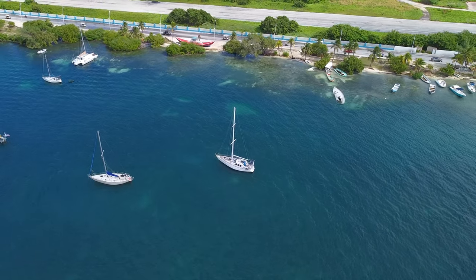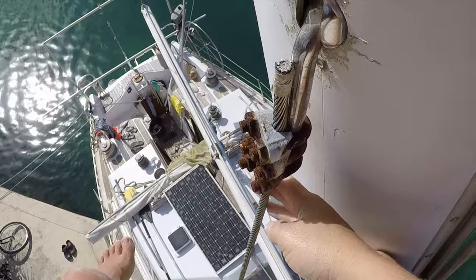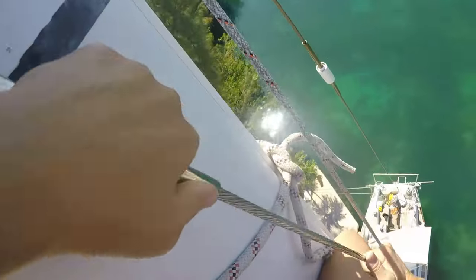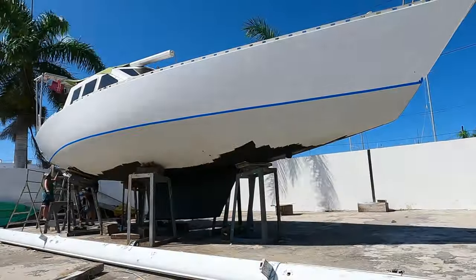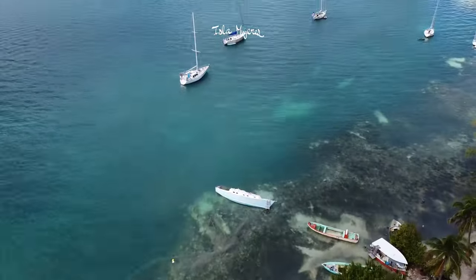In case you are new to this channel and haven't seen any of our previous videos, my husband Robbie and I have been spending the last several years preparing this sailboat to finally sail. We've been making sure that the rigging is safe and the hull is sound, among other important tasks. This video might be particularly useful to beginner sailors who've always wanted to know what it's like to cruise in a tropical place, specifically aboard a lower budget simple sailboat.